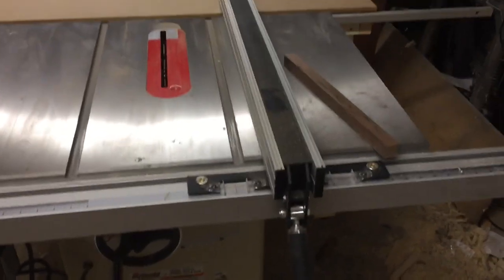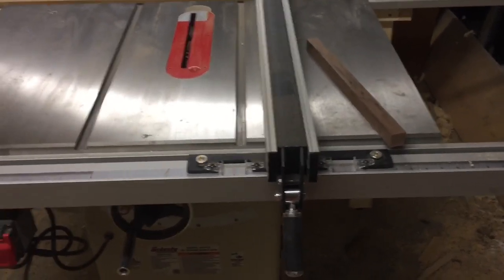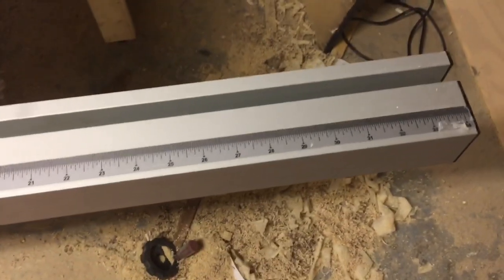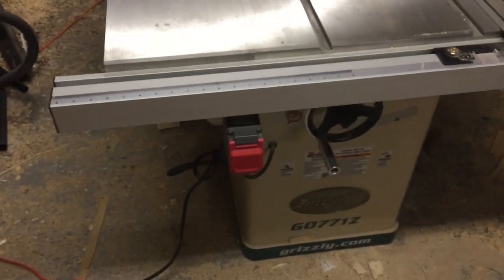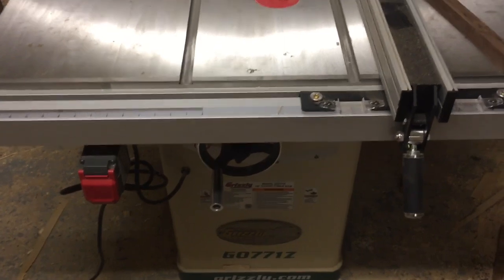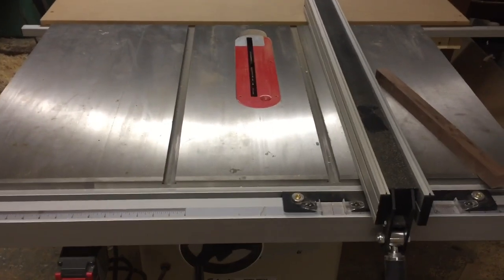This is Grizzly's redesigned fence system — it's kind of a mimic of the Shopfox T-square fence system. This one comes with a 32-inch right rip capacity and I believe an 18-inch left rip capacity, though it might be more like 12. I've actually slid this fence over one bolt hole, so I have a little bit more right rip capacity than what comes standard.